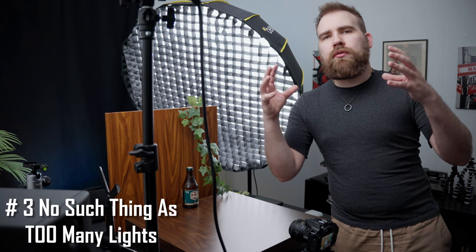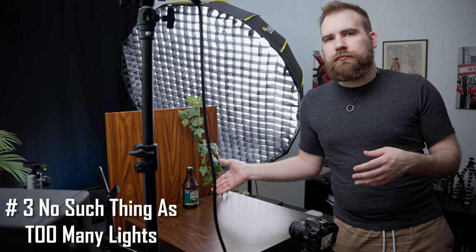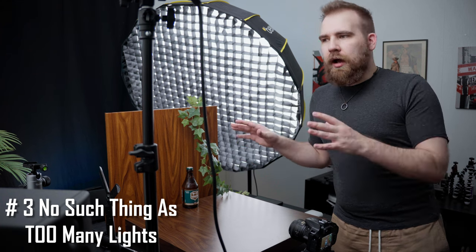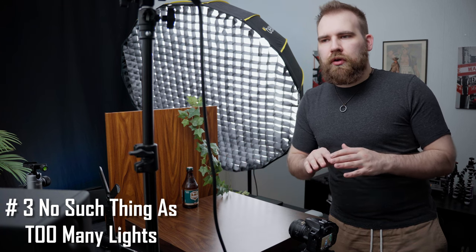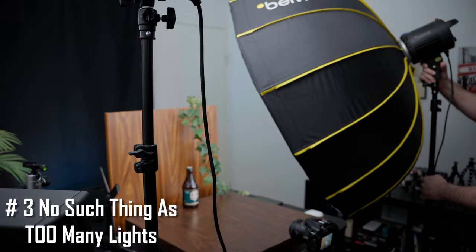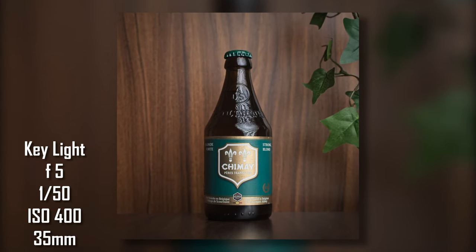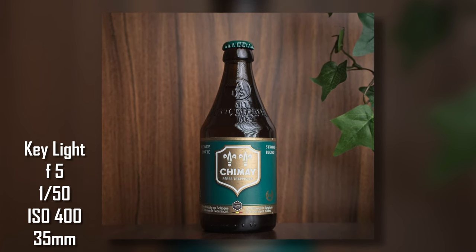So if we take this bottle, for example — and I'm going to be turning these lights on and off just so I can illustrate my point — I can just use a key light, simply one light to do it all. Now that would be completely fine. The bottle is lit up and you can see it, it has some light fall-off and we're all good. You can stop there.